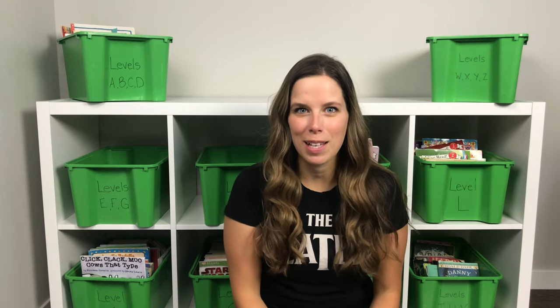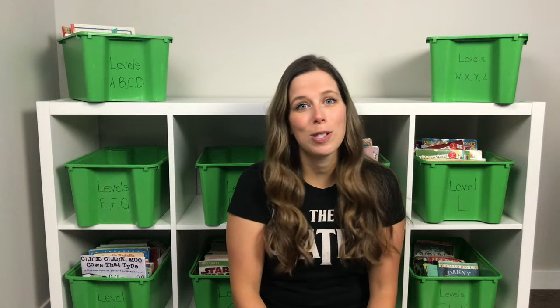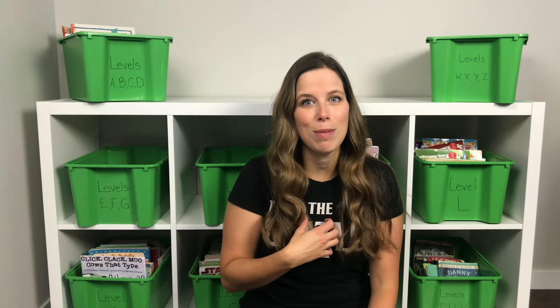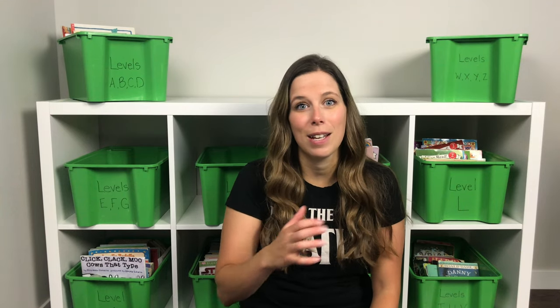Hi everybody, I'm Marianna with 3Peaks Classroom. If I'm being completely honest, I've actually been putting off recording this YouTube episode because it's forcing me to face some big fears of mine, and the number one fear that I have is failure.